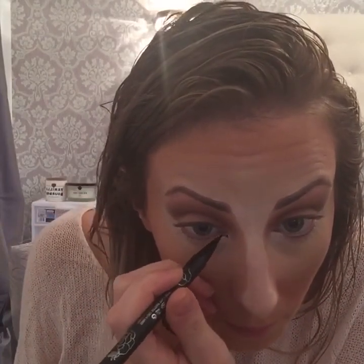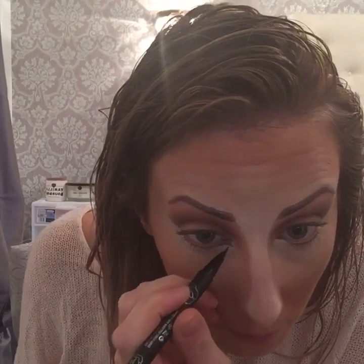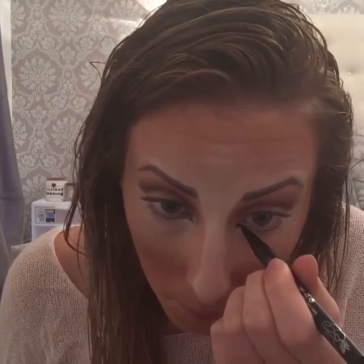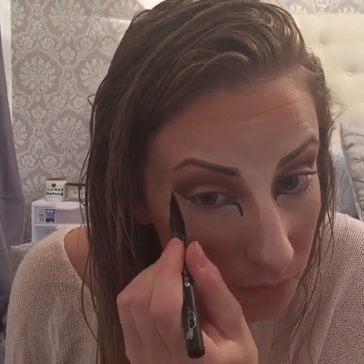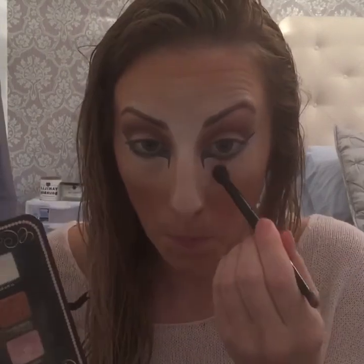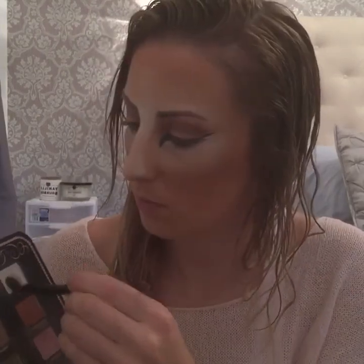Taking the Kat Von D tattoo eyeliner, make a line in the corner as big as you want — I started small but decided I wanted it more dramatic. Pull it down and make some lines at the end of the eye like eyeliner, right along the eyeshadow. Then taking a pointed crease brush with a really dark black eyeshadow from an Urban Decay palette, buff that white powder again underneath those spots to define the liner we just buffed out.